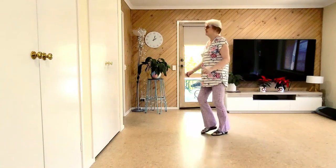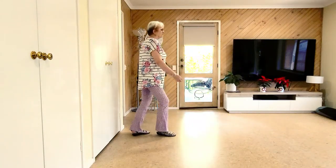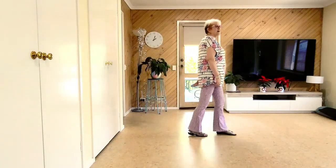Forward, recover, half shuffle, step, half pivot, shuffle, forward. End of dance.